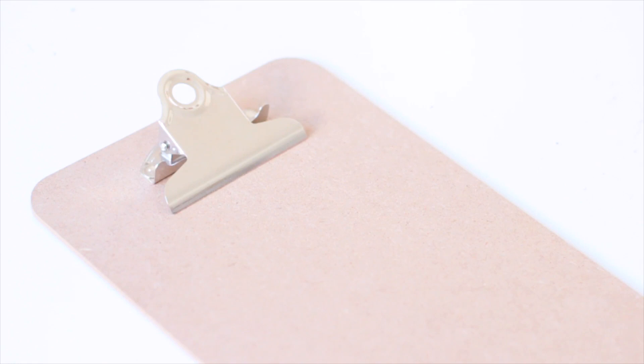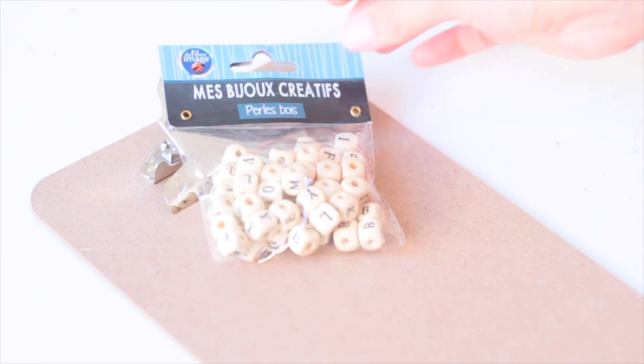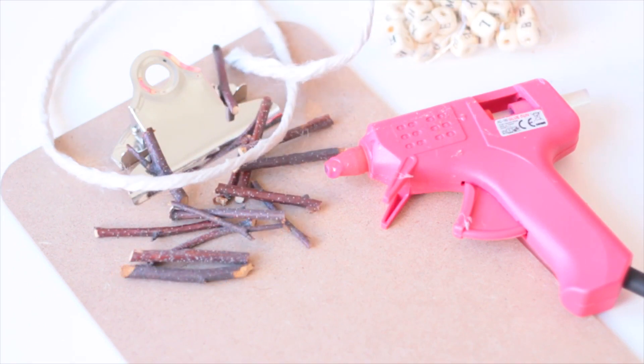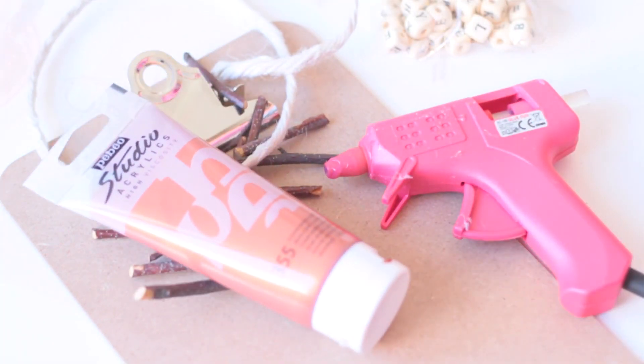For this DIY, I will use a design plaque — it's part of an ensemble of three, there were three different sizes. I have creative beads, always my little pieces of wood, my glue gun and the cord, and also my copper paint.